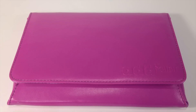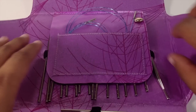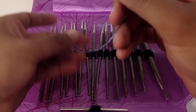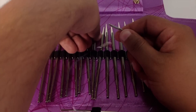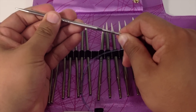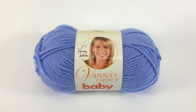For this tutorial, you will need a pair of knitting needles. Special thanks to our sponsors, Cassell, for providing today's needles. Today we are using their Addi Lace Interchangeable Clicks in size 8, and a ball of yarn. Special thanks to our sponsor, Lion Brand, for providing today's yarn. Today we are using their Vanna's Choice Baby Line in the color Bluebell.